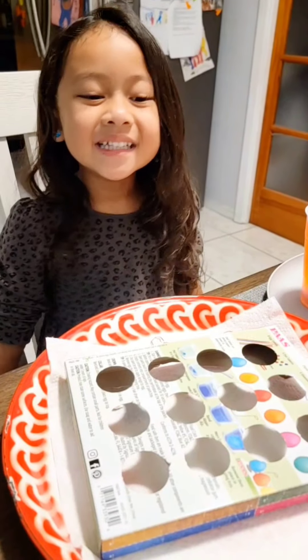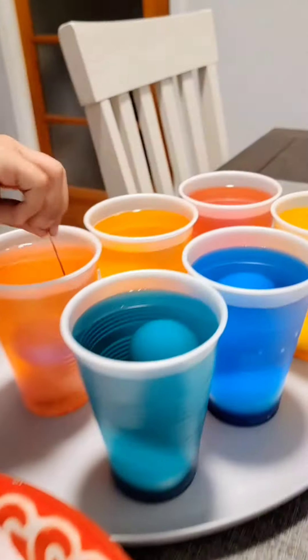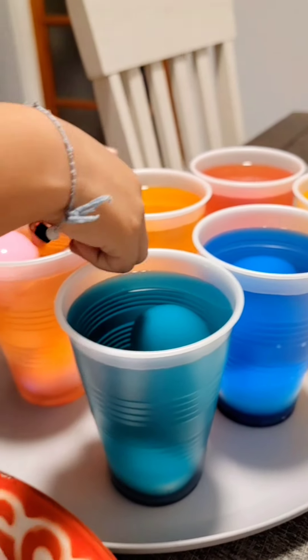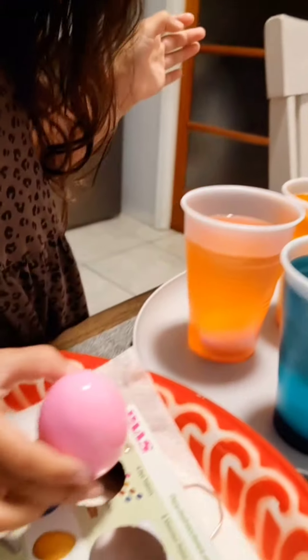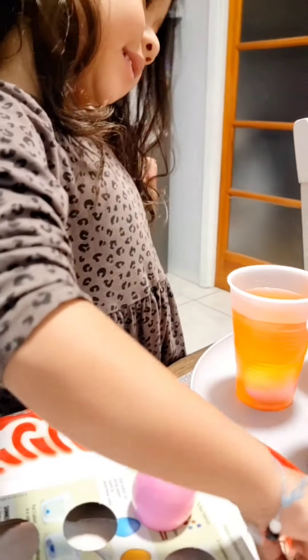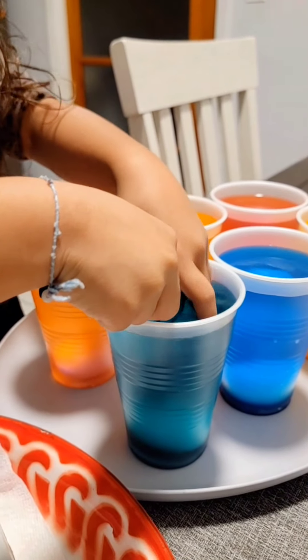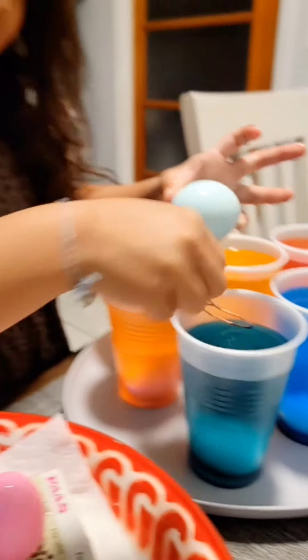Okay guys, now we're going to take out the eggs. Ooh, yeah. What color is that? Super pink. Wow, that is so pretty. Yeah, it is. I like pink. Do we get green? A light green. Yeah, light green.